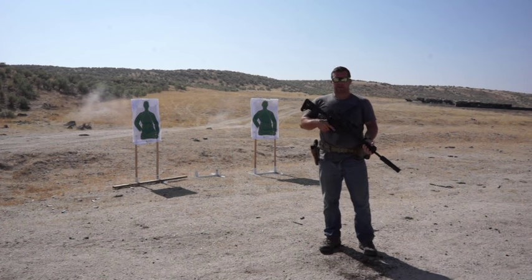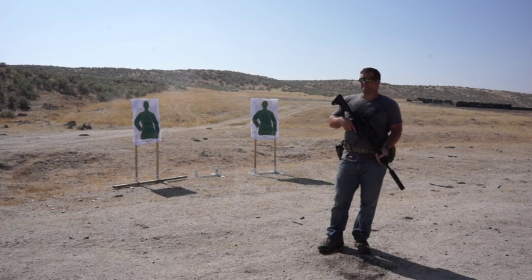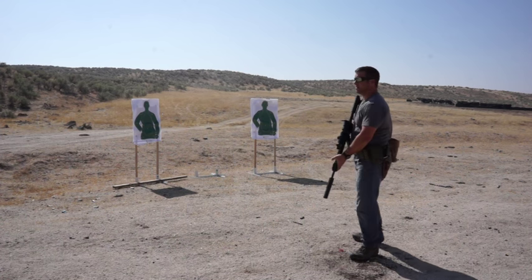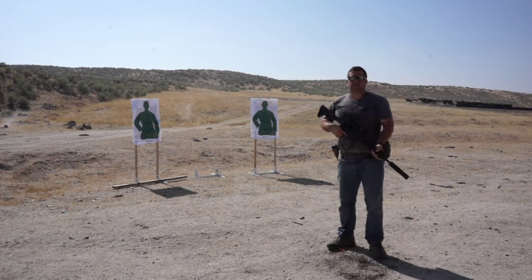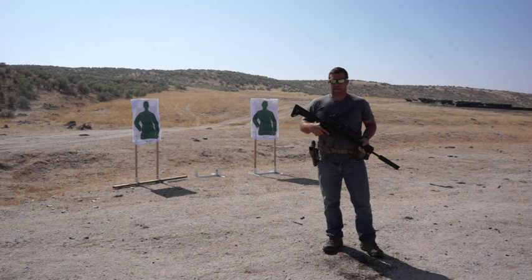As for the red dot from Burris — the illuminated reticle inside the optic — this thing is absolutely daylight bright. I'm out here in the middle of the desert at almost high noon. It's absolutely not a problem seeing this red dot. It illuminates as well as some of the four or five thousand dollar scopes I've had in my life.